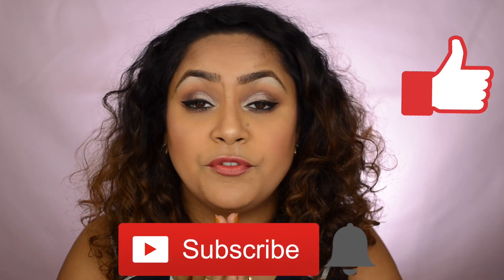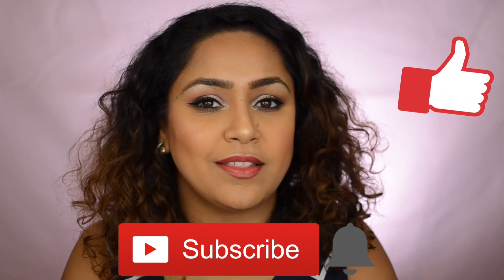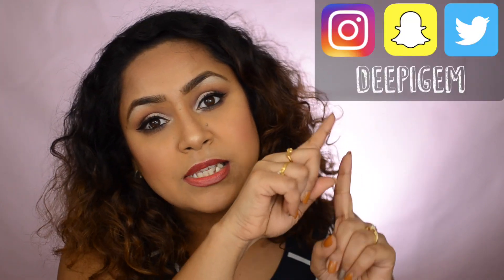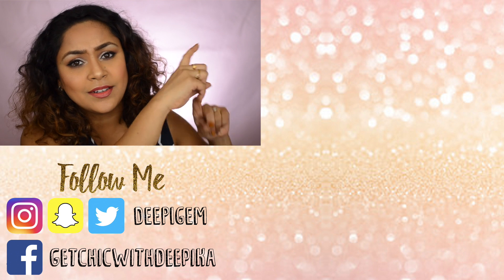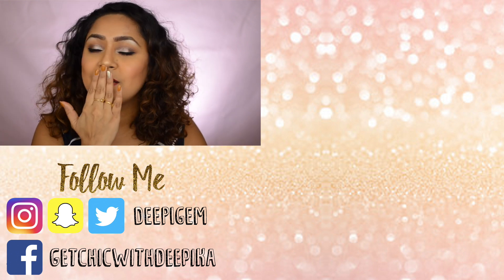That's how you achieve a simple smoky eye! You can use any shades you like — just know the basics and you will get there with a little bit of practice. Don't forget to subscribe to my channel, like my videos — I really appreciate it — and follow me on social media. Thank you so much for watching, until next time, bye!